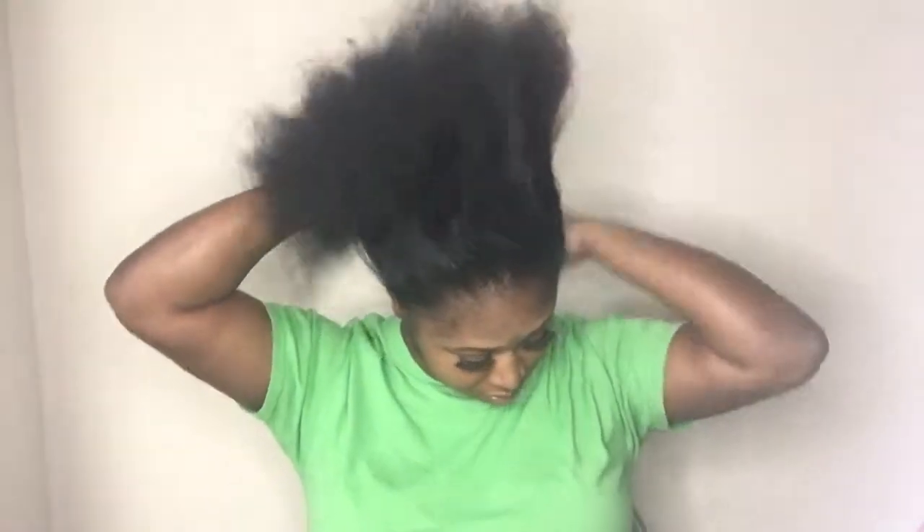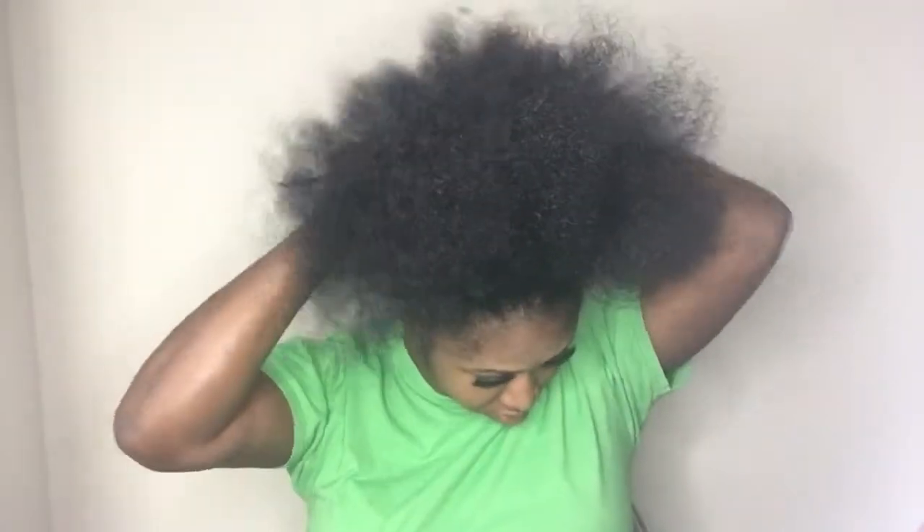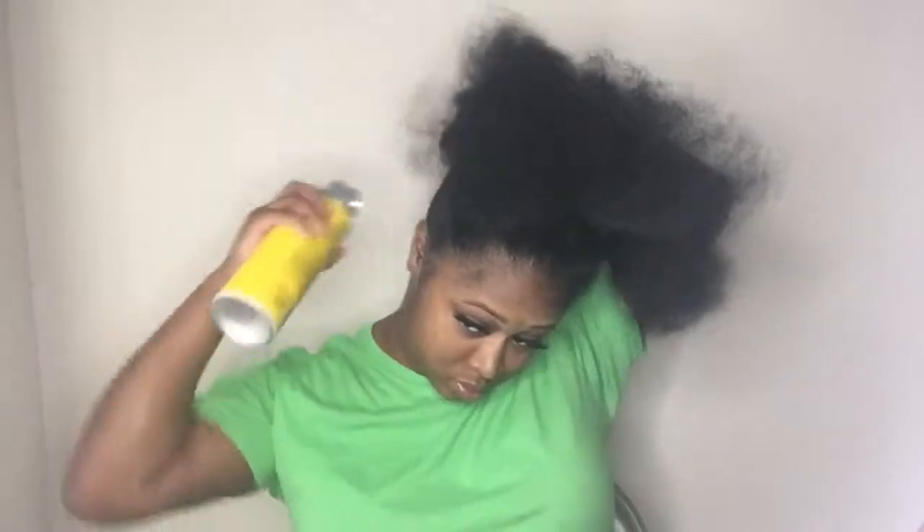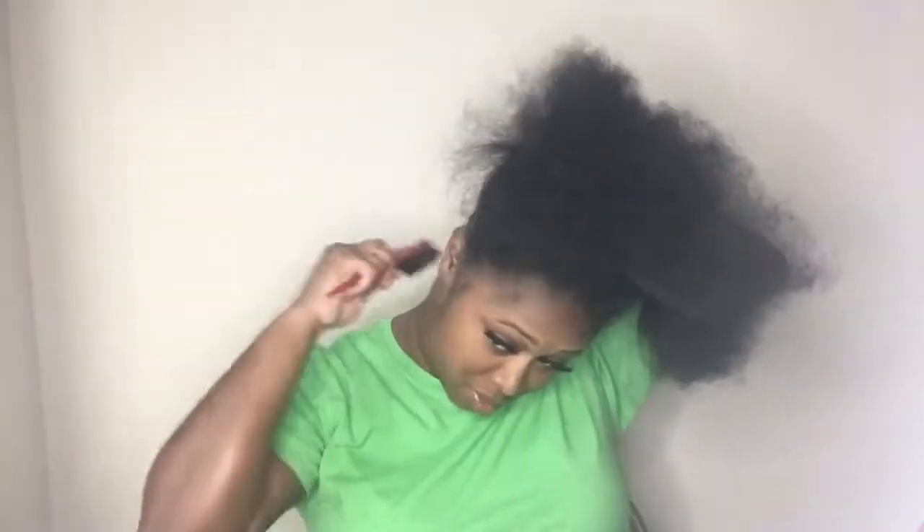Make sure you don't have any type of kinks or knots. Make sure your hair is completely detangled before starting the ponytail — this is very vital. I straightened out the outside of my hair because I don't plan on keeping the ponytail very long.